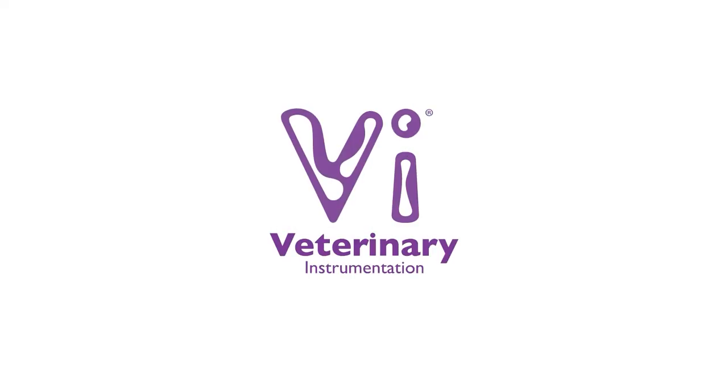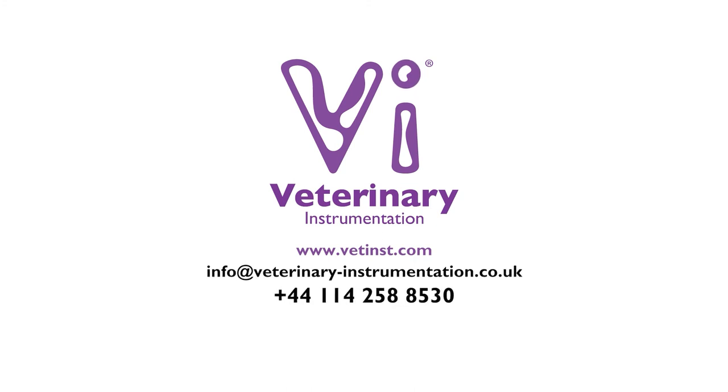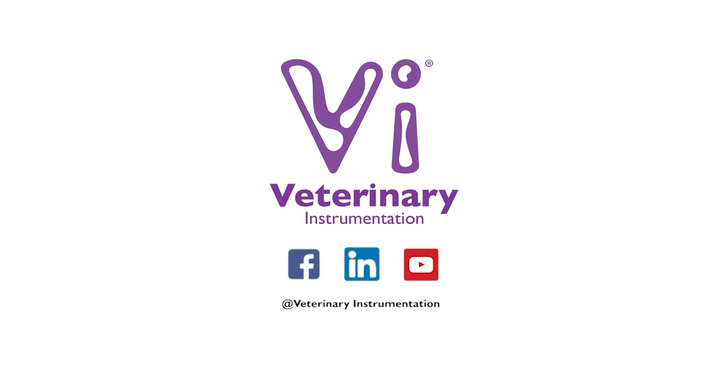For further information on the VI range of instruments and implants for internal fixation, please visit our website or contact our specialist technical support team. Join our online community by following our social media pages, keeping up to date with the latest releases of training and education material, as well as company updates.